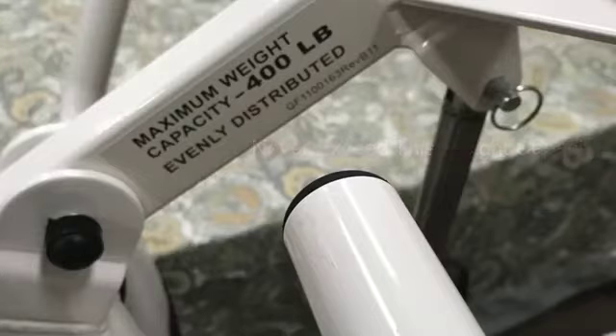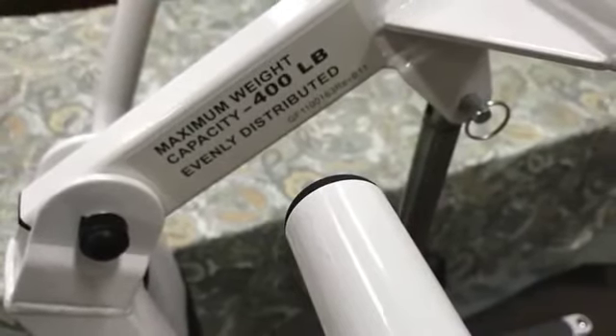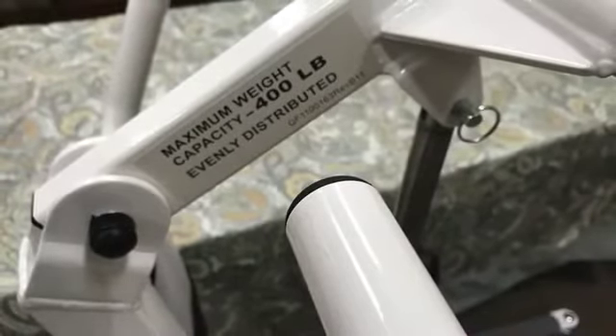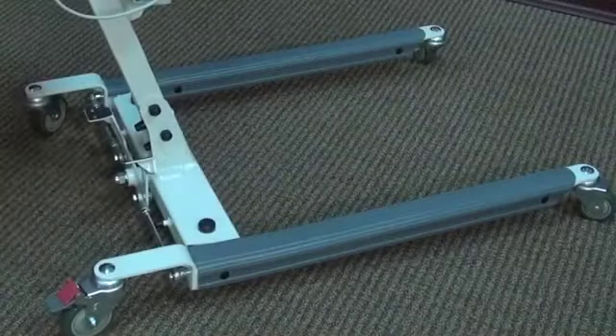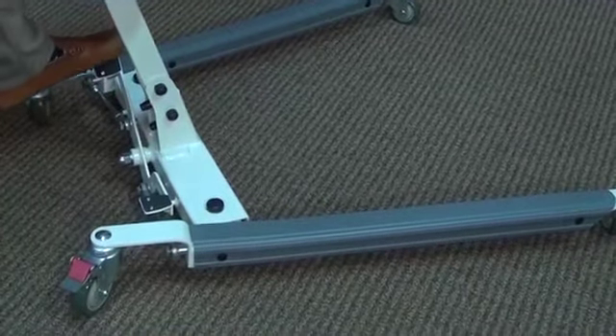The weight capacity of the LF 2020 lift is 400 pounds. The weight capacity of the LF 2090 is 600 pounds. This is clearly marked on the boom. Never exceed this weight capacity for your safety and for that of your resident. The lift is equipped with a safety chip that will sound if you try to lift too much weight. The lift will emit four quick beeps and then stop if you try to exceed the weight limit.